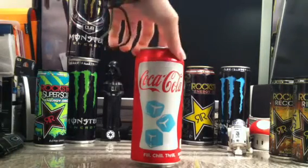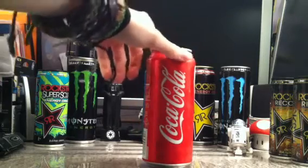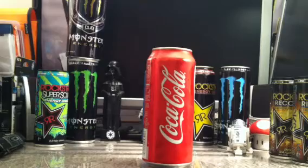Anything Coca-Cola I usually pick up, because I like Coca-Cola. I like all that Americana stuff.